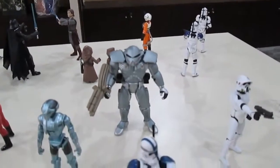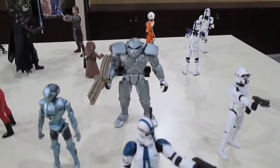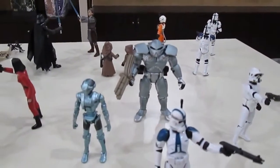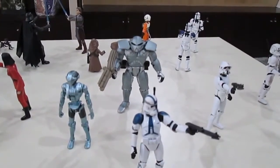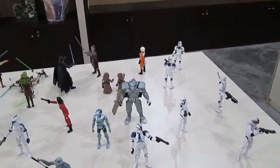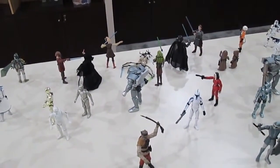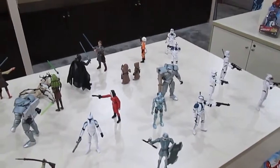This Stormtrooper cyborg-ish figure — I think it's from the Dark Forces game, which had something to do with Kyle Katarn. Excellent games from LucasArts back in the 1980s and 1990s, but after that there weren't many memorable games from LucasArts. Hopefully the duties of making an awesome Star Wars game will be better handled now — I think Disney licensed the Star Wars games franchise to Activision.